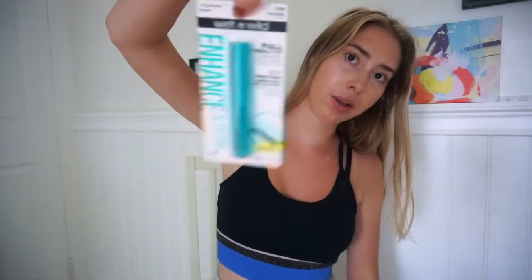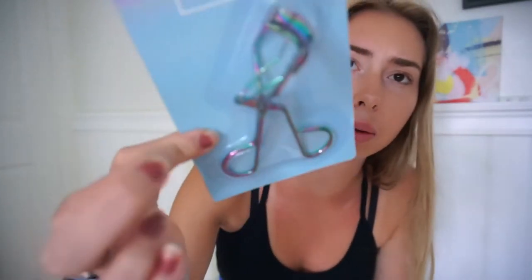I also got two beauty items: a Wet n' Wild mascara, which is a really good brand, and an eyelash curler — it's this shiny metal one. Both were from the dollar store, and Wet n' Wild is a good brand so it's not weird to find there.